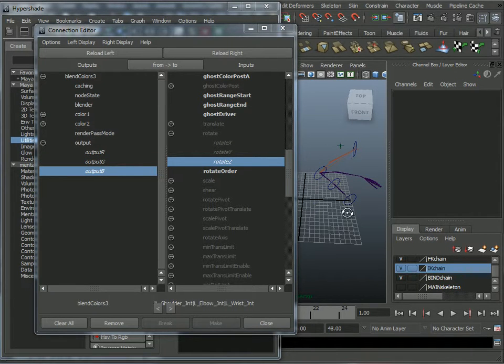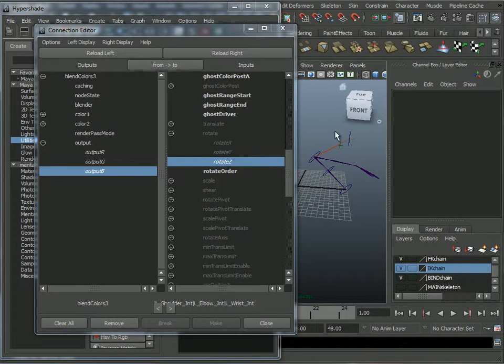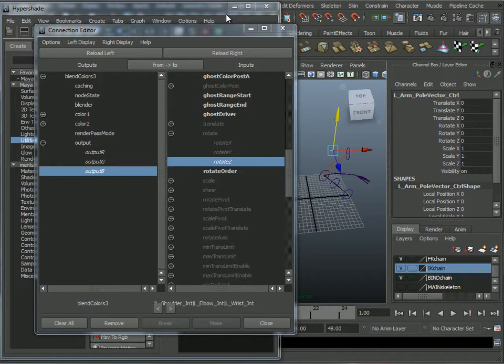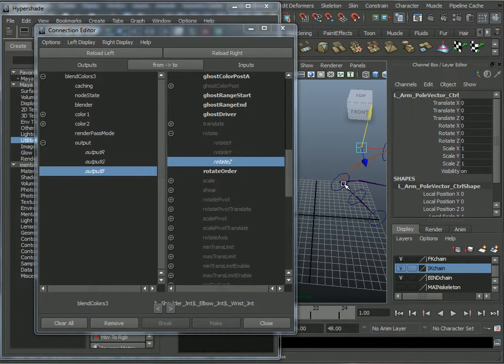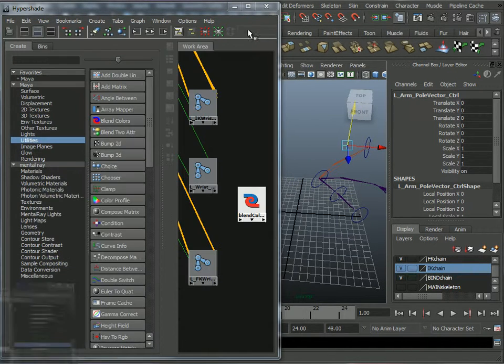It looks like all of them are working. Fantastic.